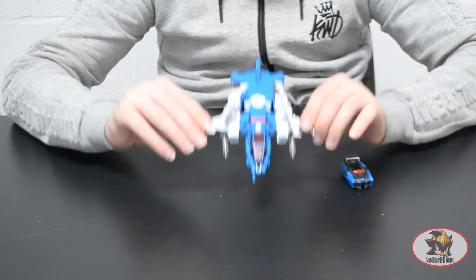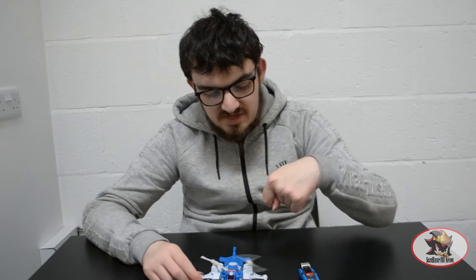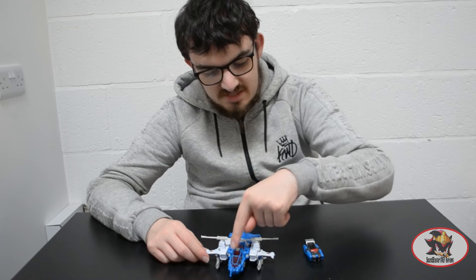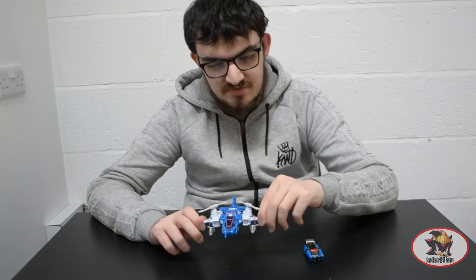As you can see here, Highbrow is a twin rotor Cybertronian vertical takeoff and landing helicopter type vehicle, with twin spinning rotors that interfere with each other because of the way their blades are so close together. How he doesn't tear himself apart flying like that, I have no idea.